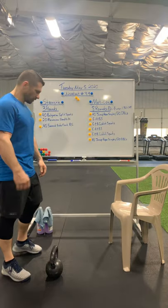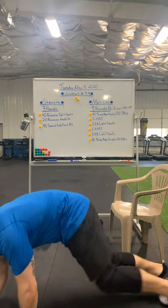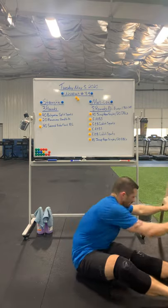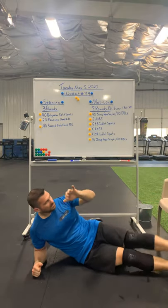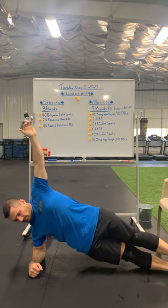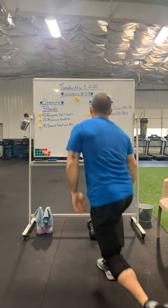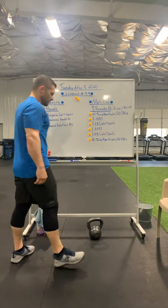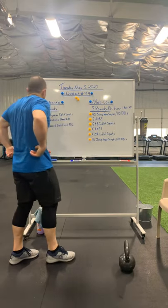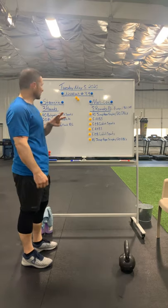Follow that with a 40-second side plank, right and left. Get into side plank position, stack the feet, stack the elbow. Go 40 seconds on one side, then just flip over for 40 seconds on the other side. That's your strength — three rounds of 40 Bulgarian split squats, 20 Romanian deadlifts, and a 40-second side plank per side.